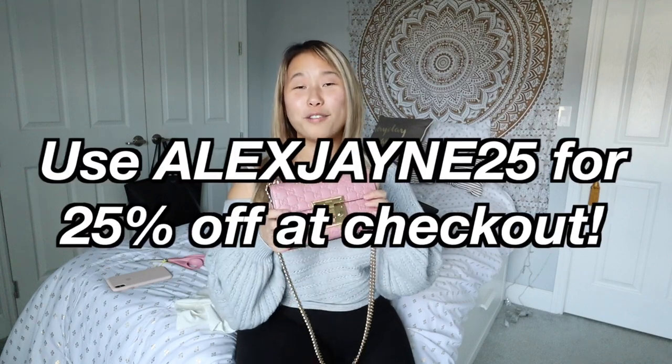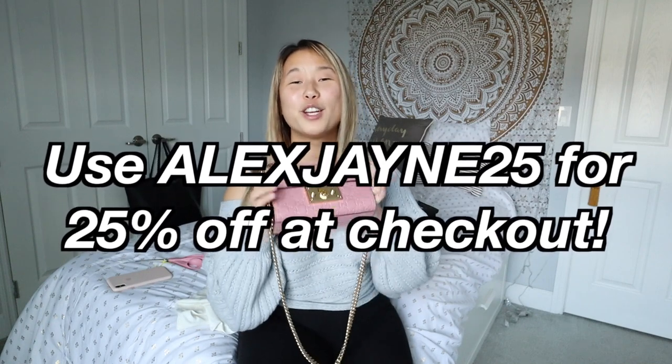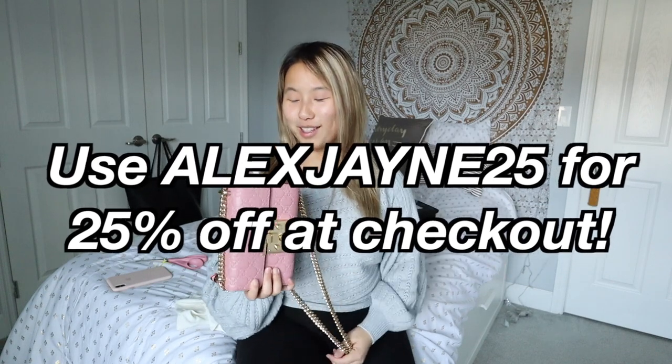If you want to try out this awesome service, you can use my coupon code for 25% off your first rental — it's AlexJane25. Use that at checkout to get some money off your first rental.